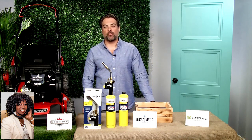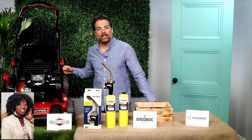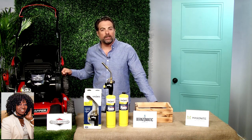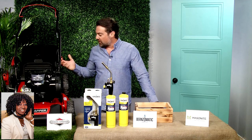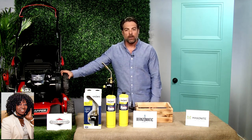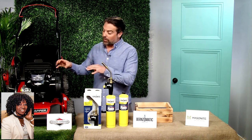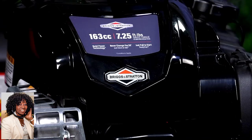Getting outside is the best part of spring, isn't it? I find that a lot of homeowners are looking at their lawn. I mean, it's been dormant all winter, it needs some TLC. People are definitely in the market for a new lawnmower this time of year. I highly recommend finding a mower that's powered by a Briggs & Stratton engine.